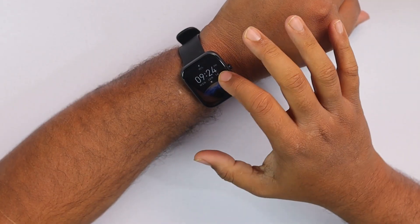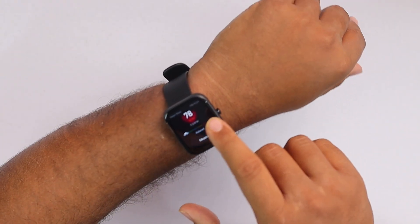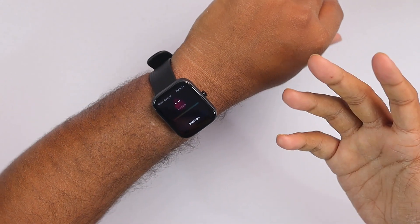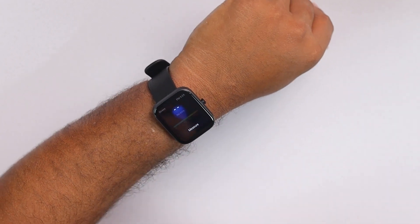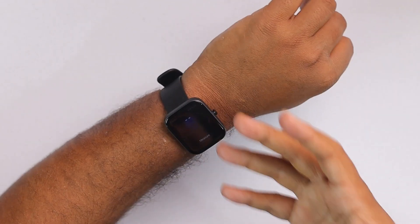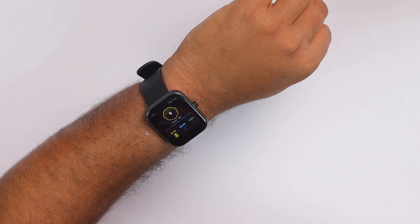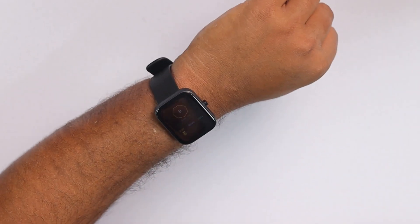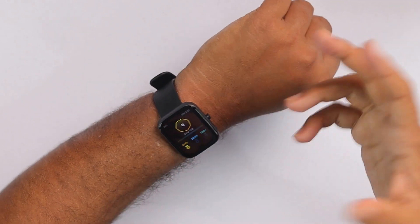Now let's get to the features of this smartwatch. Swiping to the right side, here is the activity goal, then we have heart rate, and then blood oxygen — which we can use to measure our blood oxygen levels. Then we have stress monitor, which other smartwatches don't have, so it's at least something special. Then we have PAI — Personal Activity Intelligence — which collects data of your personal activity and calories burned and gives you a score.